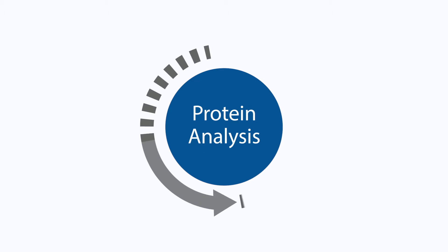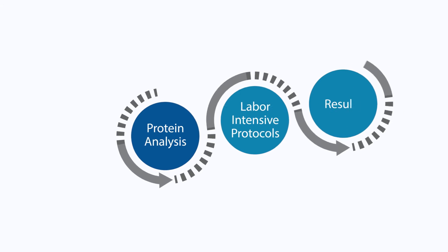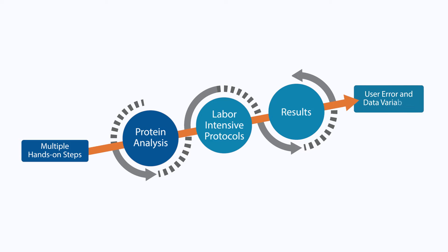Protein analysis comes with many challenges. Labor-intensive protocols increase time to result, and multiple hands-on steps increase user error and data variability.